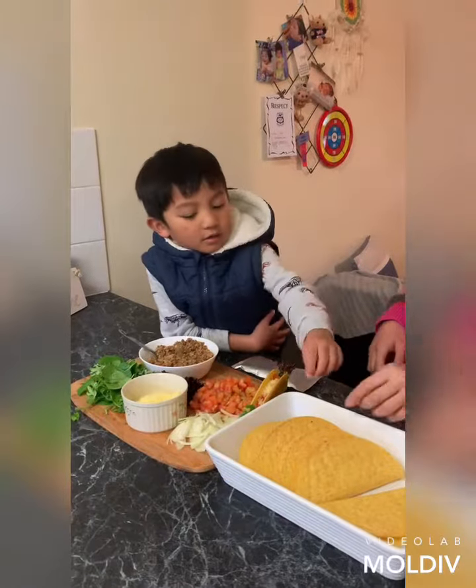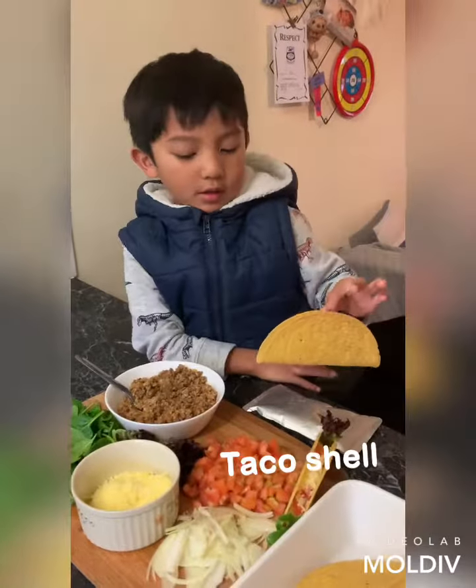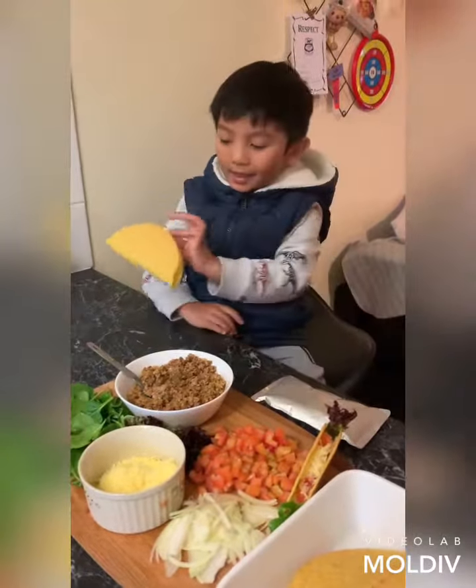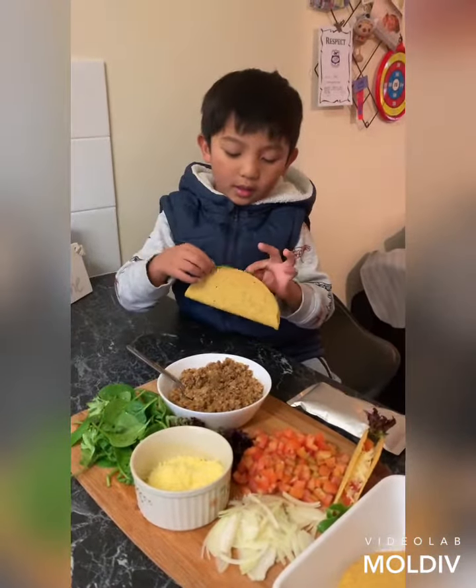We're making tacos. So one, put the tacos in here. And two, put the wood in here.